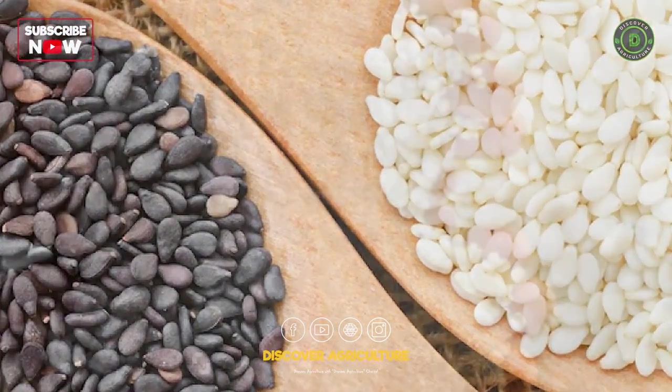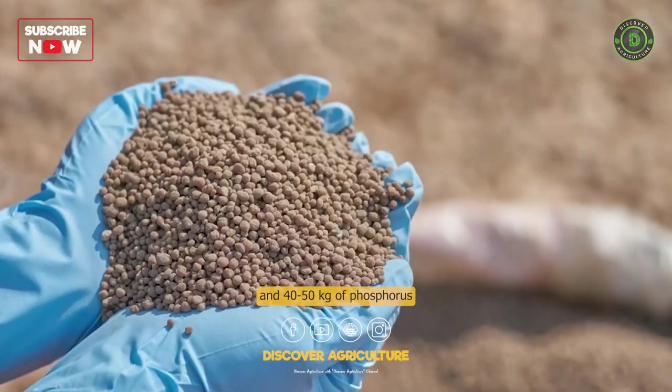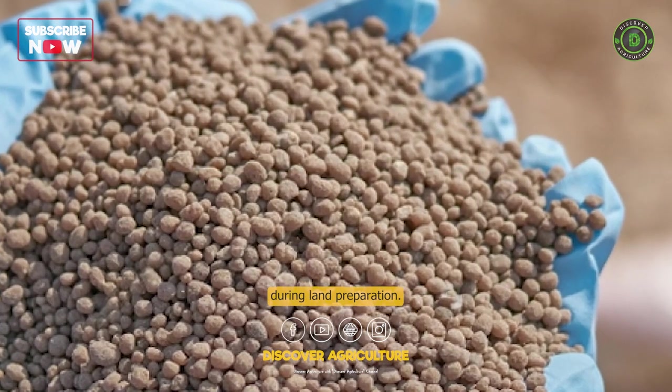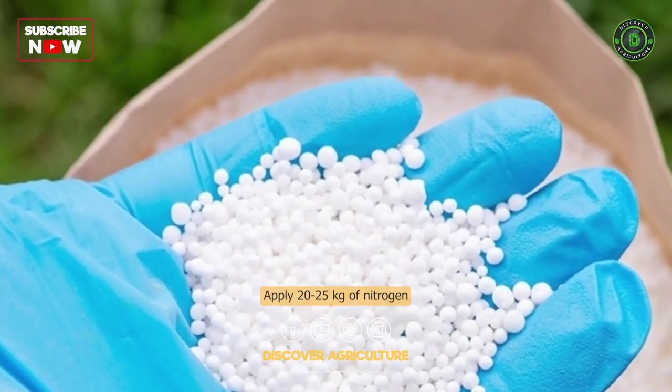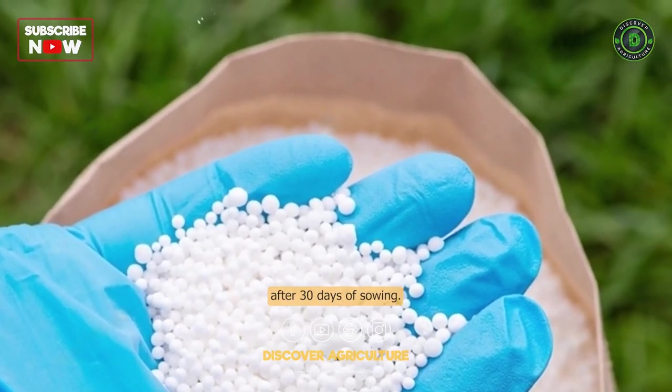Fertilization: Apply 20–25 kg of nitrogen and 40–50 kg of phosphorus per hectare during land preparation. Apply an additional 20–25 kg of nitrogen per hectare as a top-dressing after 30 days of sowing.